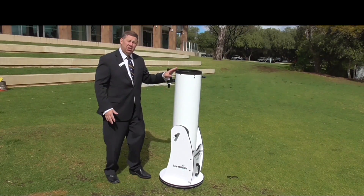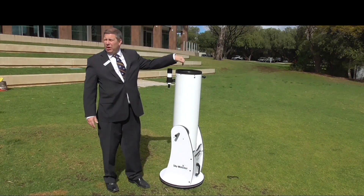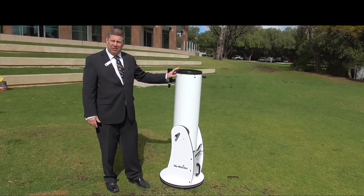Here's the main body of it. Please don't lean over or look or put anything down this end. This is where the mirror is — it's very sensitive.